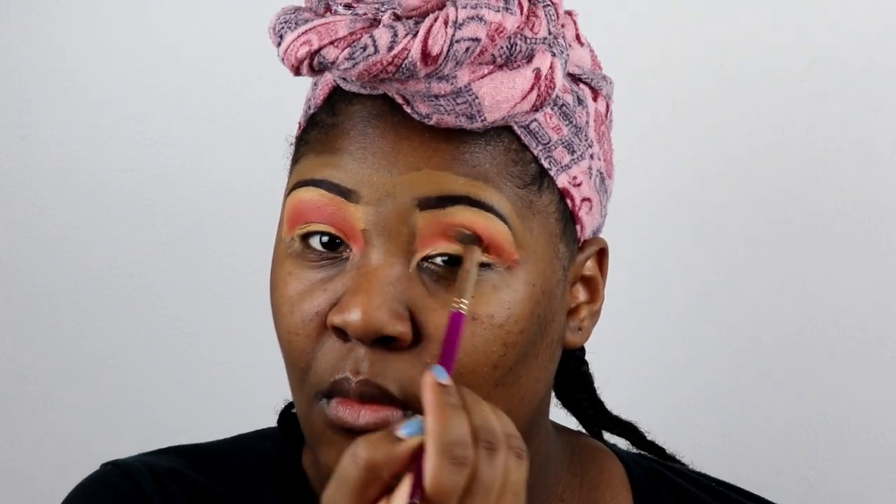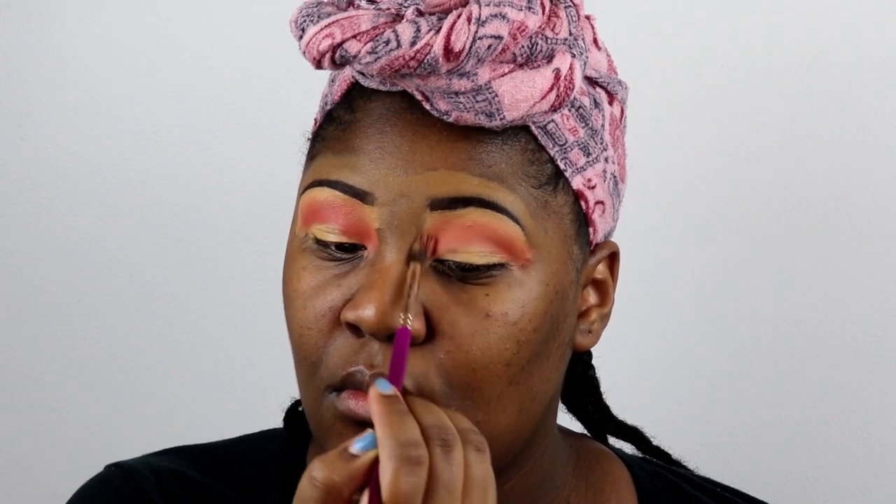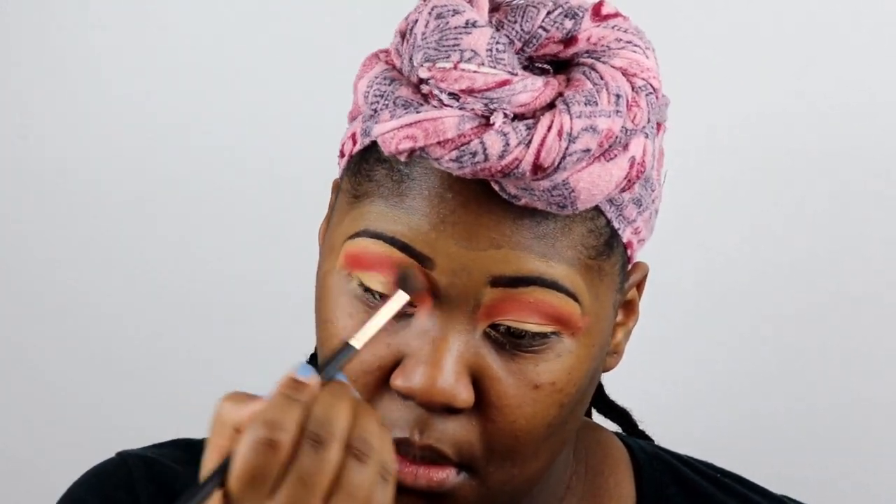I had too much concealer on my eyes at that point, so it was a little bit too sticky. Normally I don't use my Maybelline concealer to prime my eyes, but this time I did and I put way too much. The brush is kind of wet, so you're going to see me switch brushes in a second — and there we go.